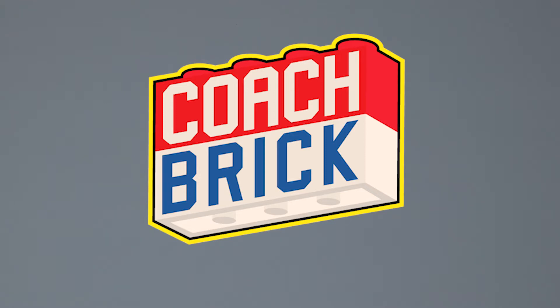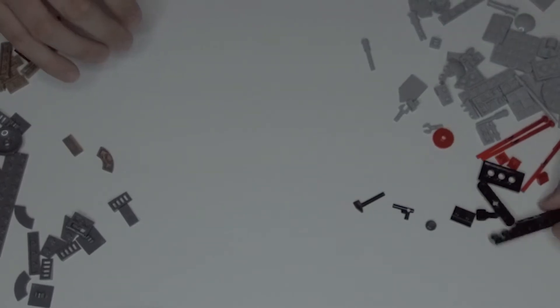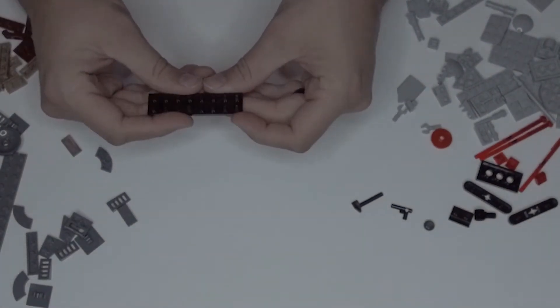Hey everybody, I'm Coach Brick and I'm here to make you into a lean mean building machine. We're going to take it step by step and put together the coolest Lego sets out there so you'll have the tools and tricks you need to build whatever crazy thing you can imagine. We're back for our Lego Star Wars AT-ST Raider, set number 75254, bag four, part three, starting on page 94.